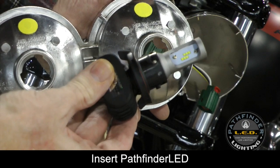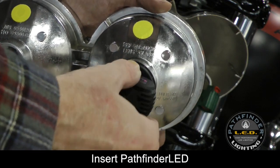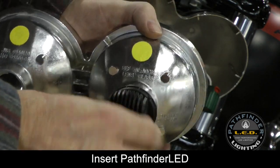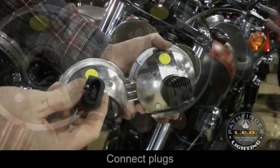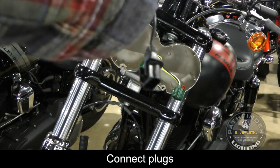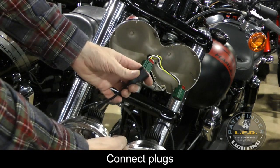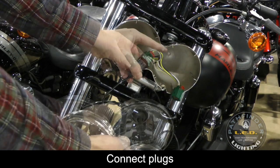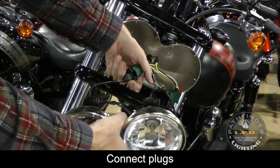Install your Pathfinder LEDs exactly like the old headlight bulbs. Simply insert them into the lens assembly — one quarter turn to the right will hold them in place. Now we're ready to connect the Pathfinder LEDs to your motorcycle wiring harness. Simply insert the plugs as shown, and make sure to press down the red pressure clip to hold the plug in place.